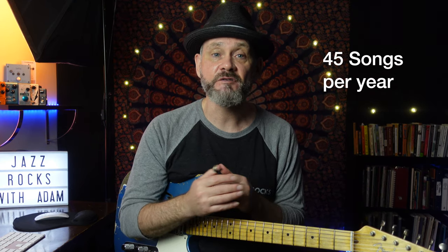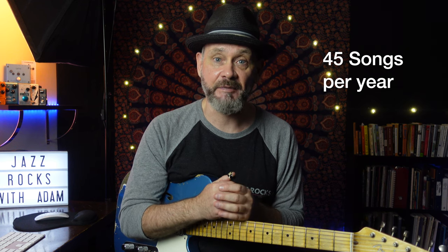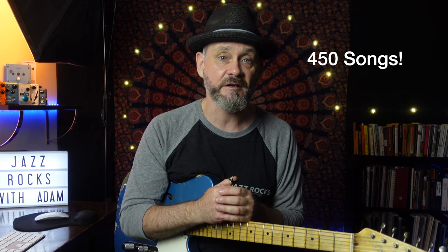You might miss a week here and there, so let's say you could learn 45 new songs per year. Multiply that by 10 years — that's 450 songs, on top of the songs that you might already know.